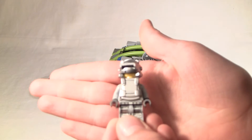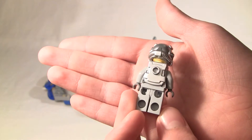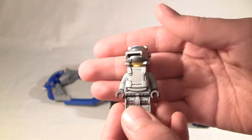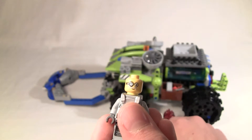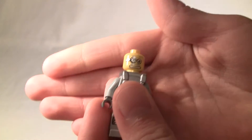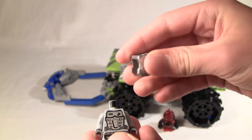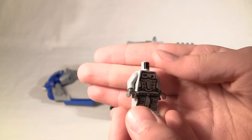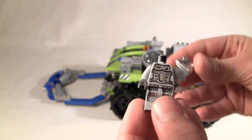Let's start with the two minifigures — both of them are very cool in this set. Here's the first guy. He controls this big Claw Catcher, has a flip-up visor and a chrome helmet. Here's his face and he also has a scared face. I'm going to take off his head because this chrome armor can be removed to reveal some torso printing. This is a very cool minifigure.